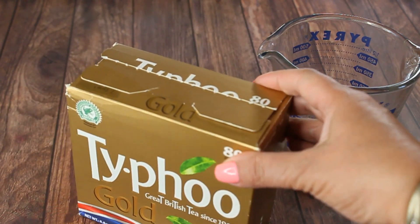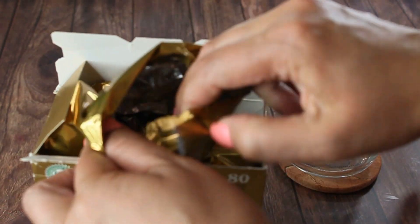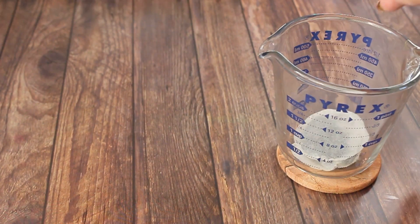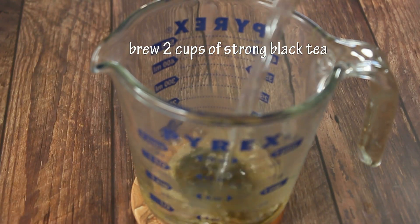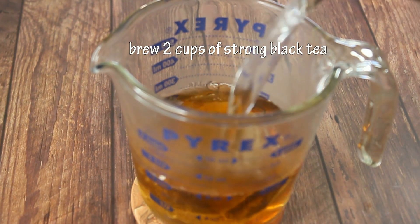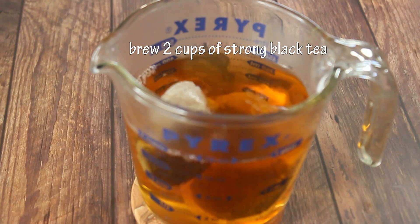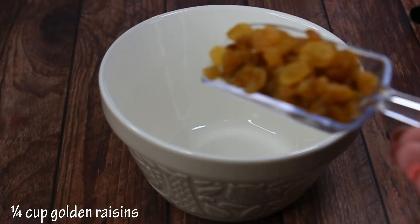First we need to brew some tea. A very strong Ceylon black tea is highly advised, and you can use tea bags because that's going to make a very strong tea. We need to brew about two cups of strong black tea, let it cool a little bit, and then prepare our dry fruit.